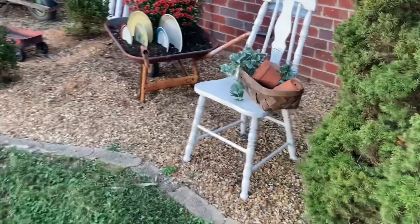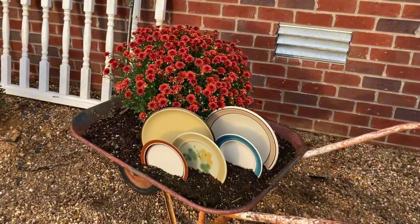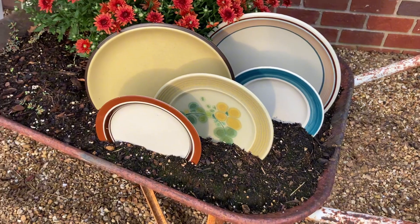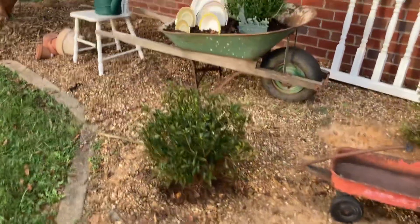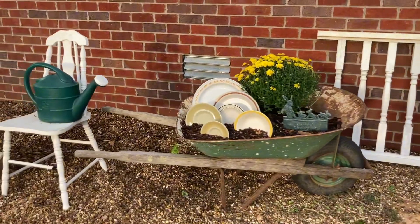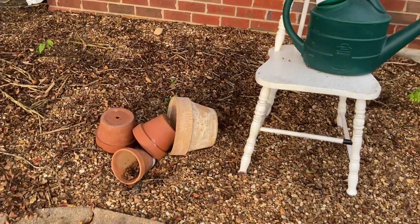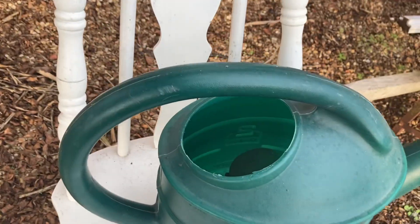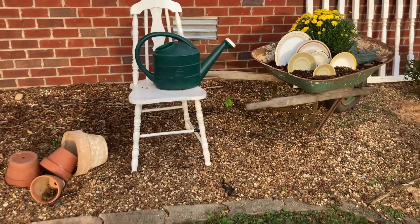And then this side — instead of using a lot of mums I just used different fall-looking color plates. Those flower pots were in the driveway and so was that watering can, and I added rocks inside so the watering can would not blow off, because we definitely get winds here.